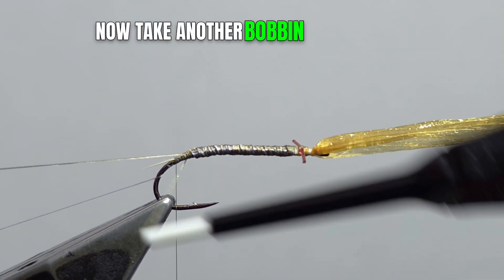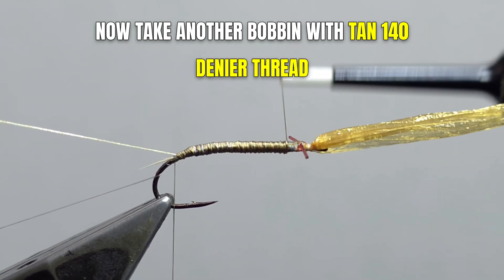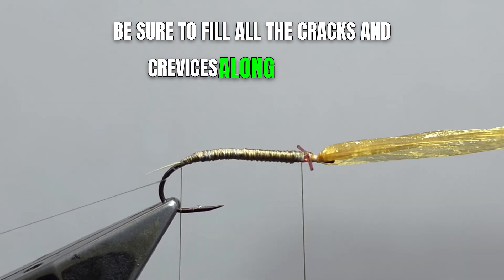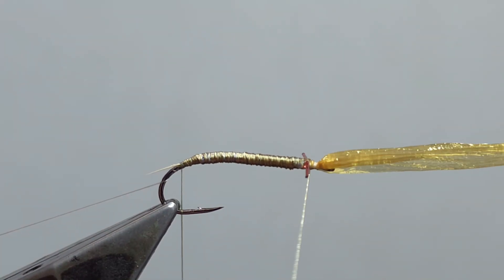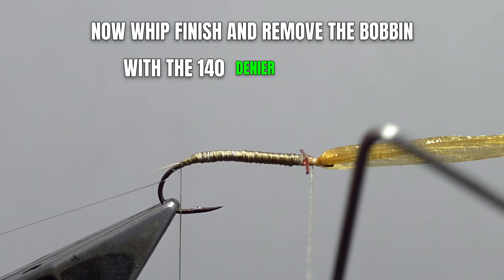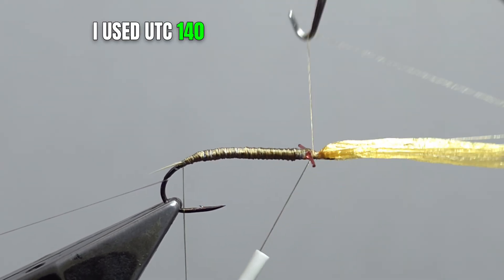Now take another bobbin with tan 140 denier thread and build it into a carrot shape. Be sure to fill all the cracks and crevices along the shank. Wet finish and remove the bobbin with the 140 denier flat thread — I used UTC 140 in tan.